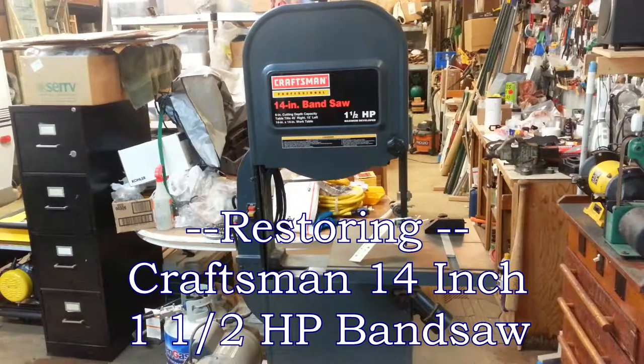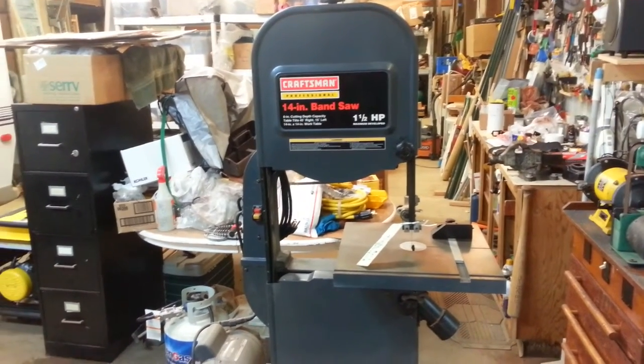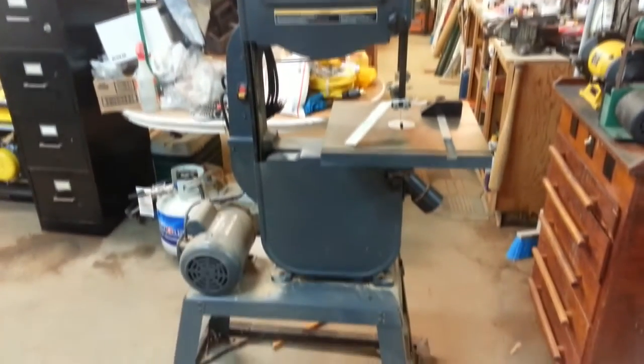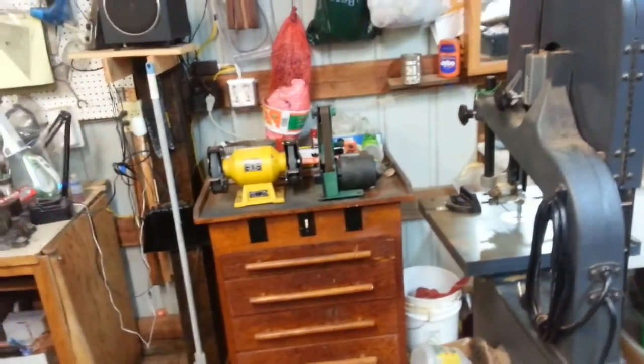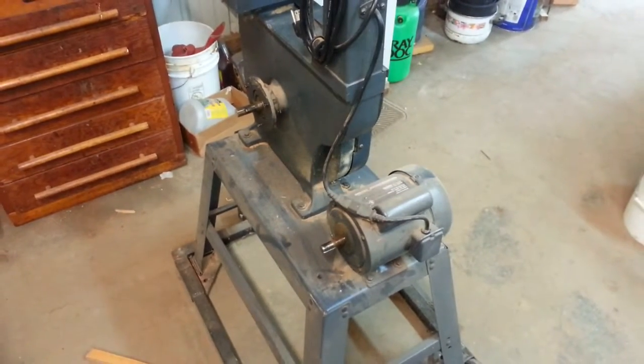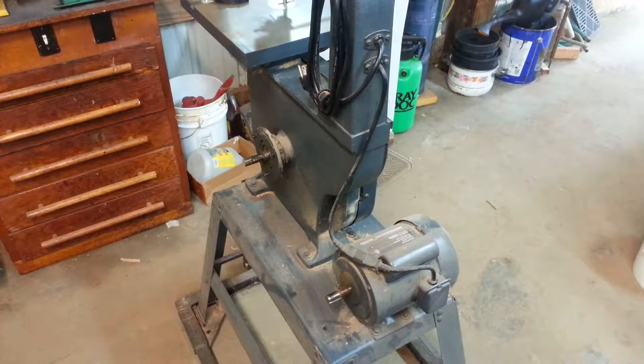We have a very unusual project here on the homestead tonight. Instead of bringing in a piece of equipment, I'm actually going to sell one — a tool. Unbelievable. It's a Craftsman 14-inch bandsaw, very nice, with a roll-around base. When I received it, it didn't have a belt protector on this side. I'd always figured on building one, and I decided before I sell it I'm going to go ahead and put something on it. I really hate doing this.